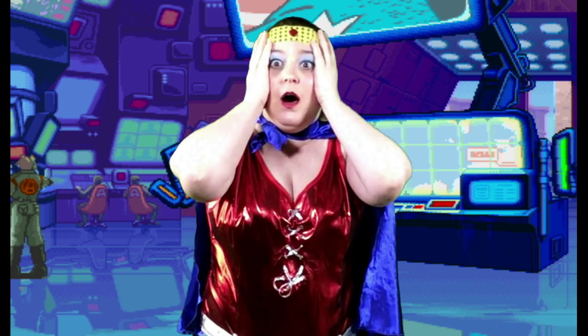You are getting very sleepy. What's happening? I feel strange. I don't know how to measure anymore.